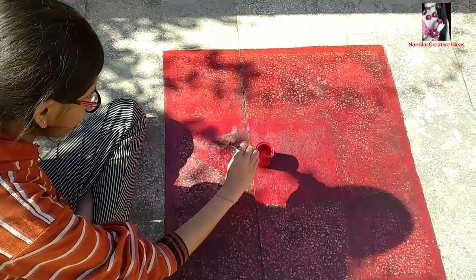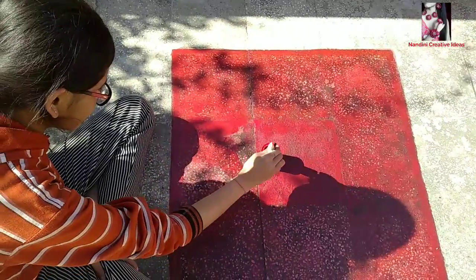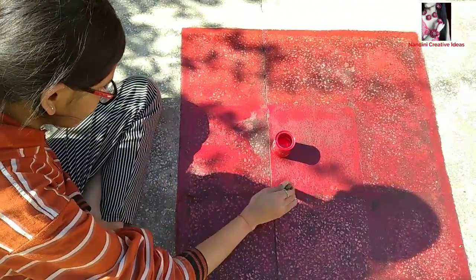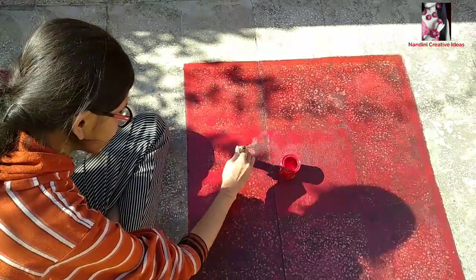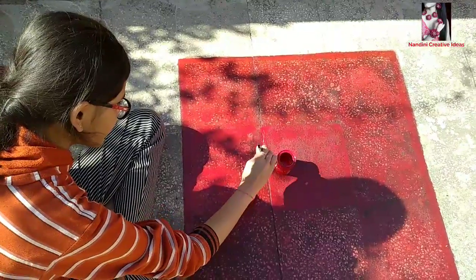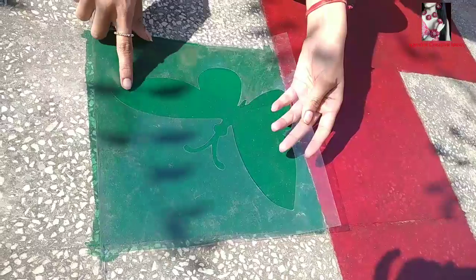Here I am making a big red square, and similarly doing the same with yellow, green, and blue colors too. I am doing a double coating to give a clean and shining look.